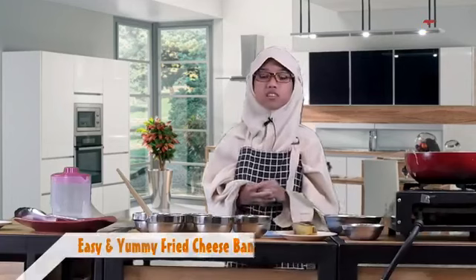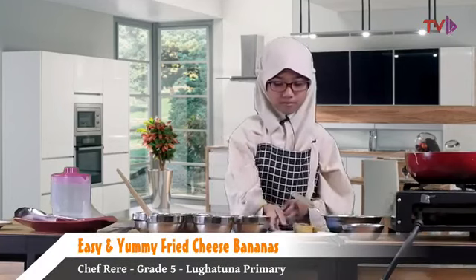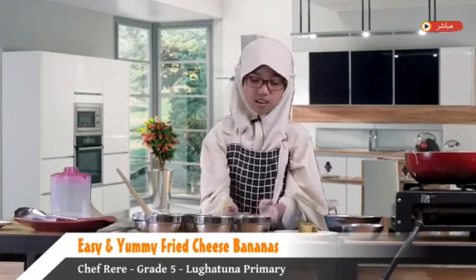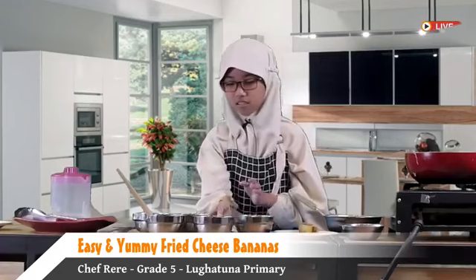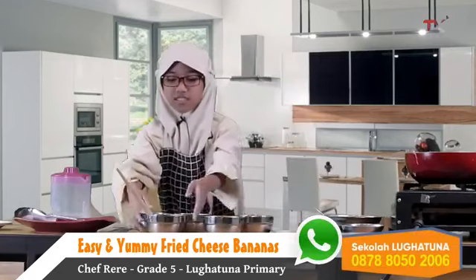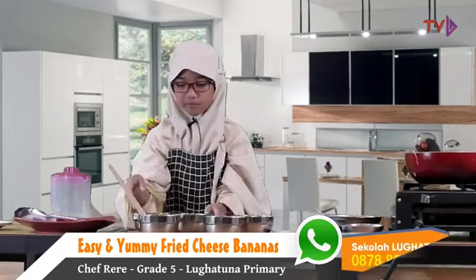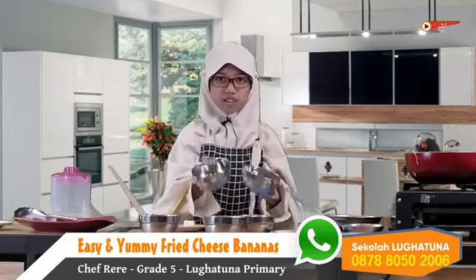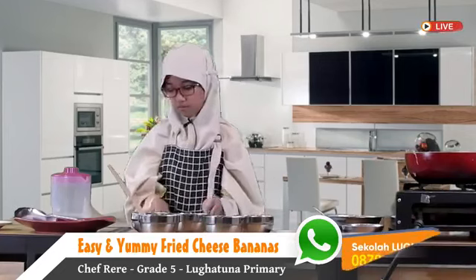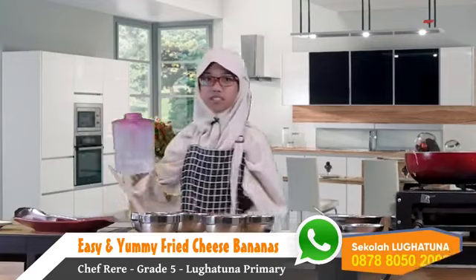Hello guys, welcome back to my show with me and Rehana. Today I'm going to make some fried banana. The ingredients that we need are banana — this is the diced banana — some flour, some butter, some salt and sugar, cheese, and some water.